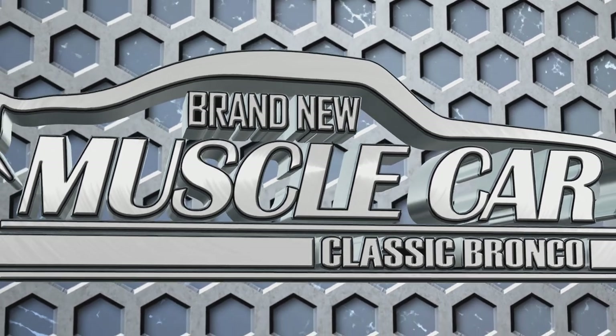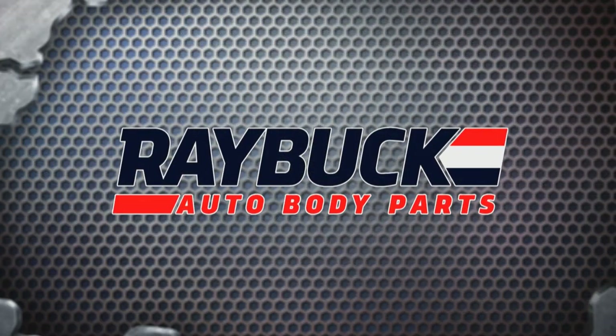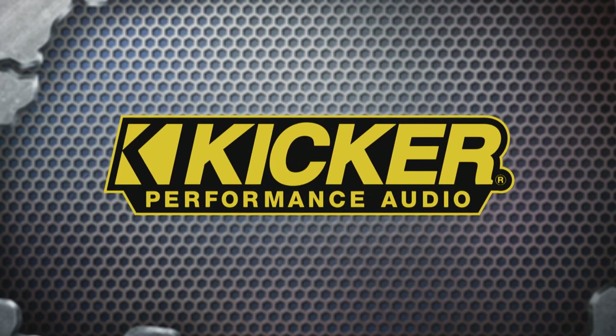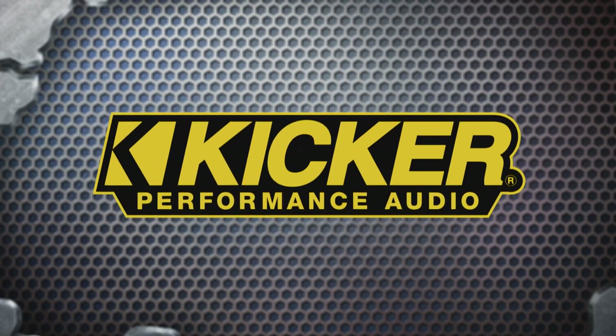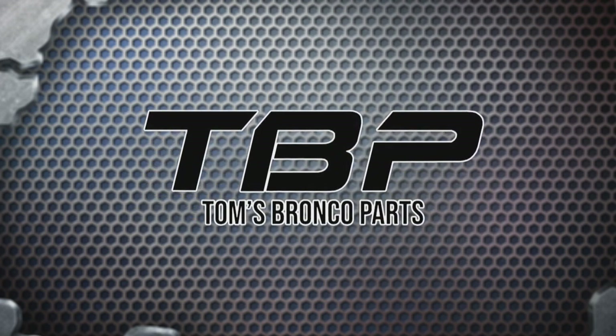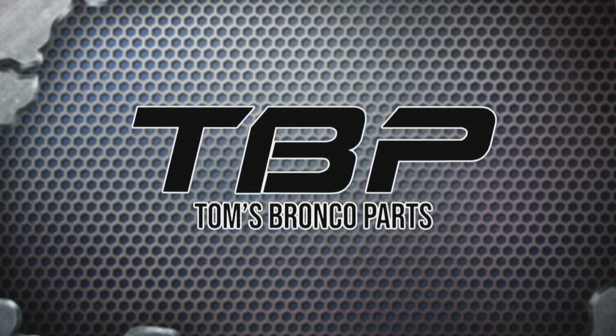Brand New Muscle Car Classic Bronco is brought to you by Raybuck Auto Body Parts, providing quality restoration parts since 1985; Kicker Performance Audio, living loud; and by Tom's Bronco Parts — the largest inventory around of 66 to 77 Ford Bronco parts and accessories.